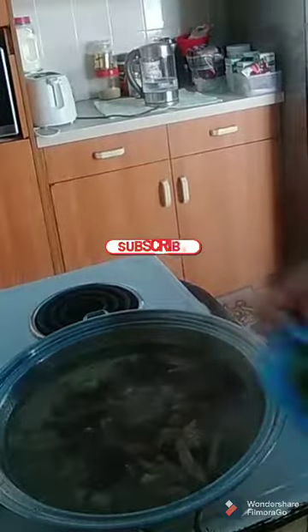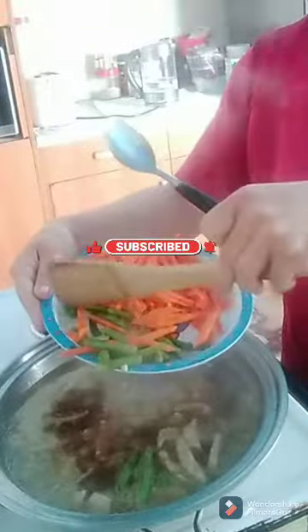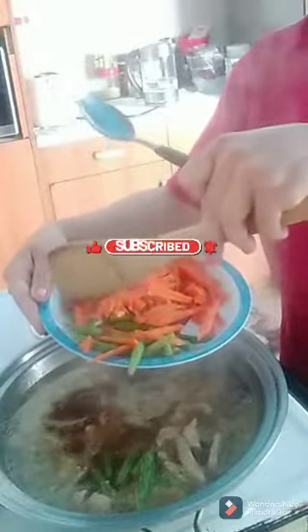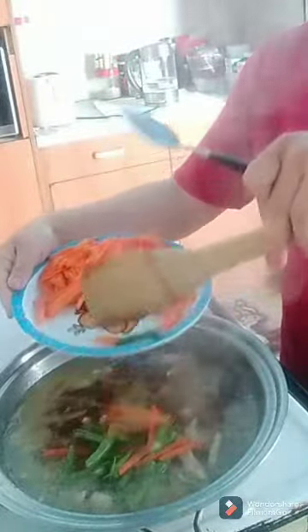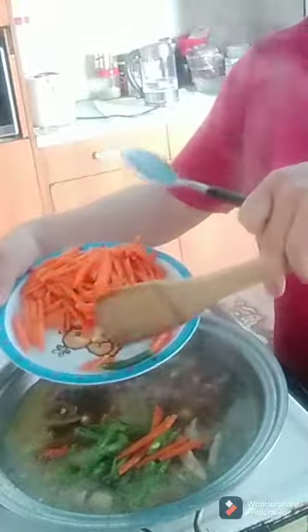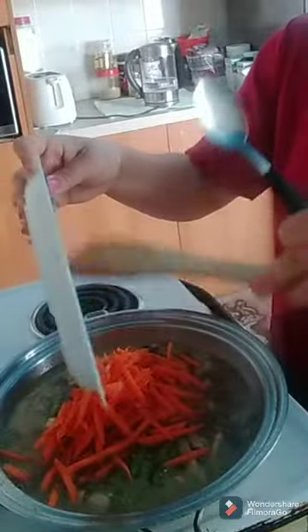All right, 15 minutes is done, so I put in my beans first. It's hard to get them cooked so I cook the beans first. After the beans, I put carrot in and mix it together.